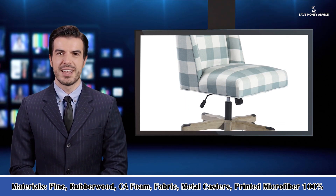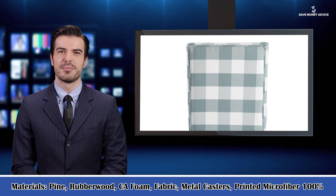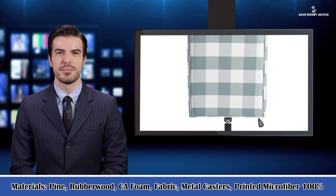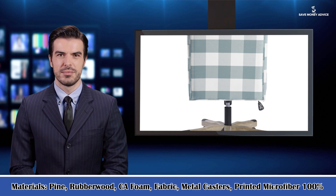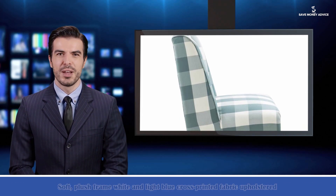Finish: white and light blue cross print. Stylish desk chair alternative. Plush seat and back. Antique bronze nail heads. Metal casters. Walnut solid wood base. Some assembly required.